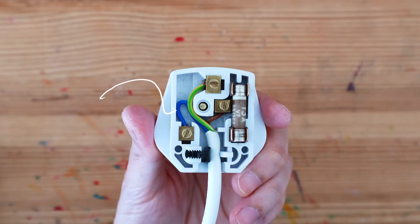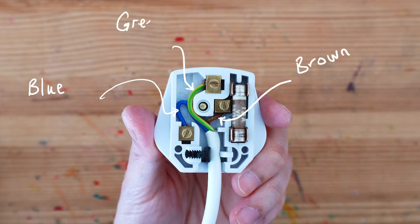To wire a plug properly we want the blue wire on the left, brown wire on the right, and the green and yellow stripy wire all the way at the top.